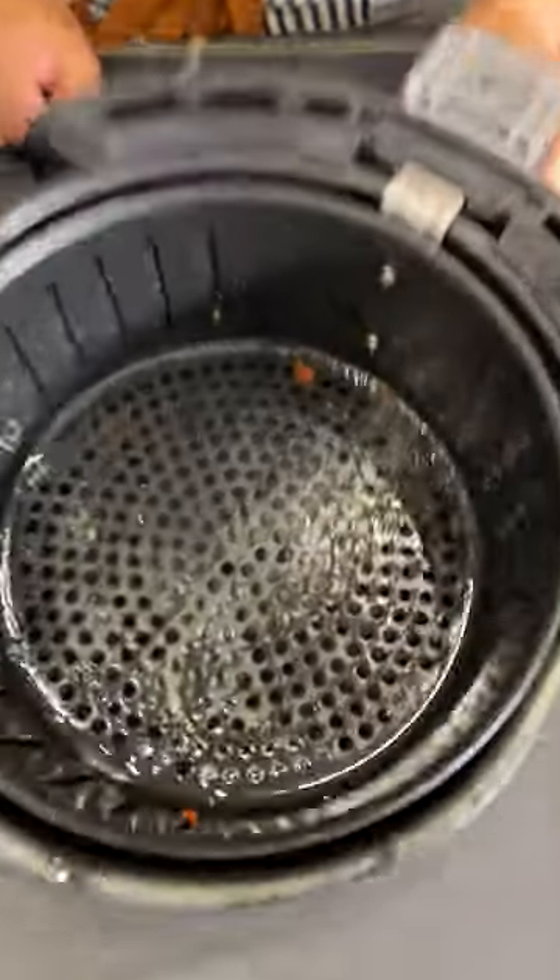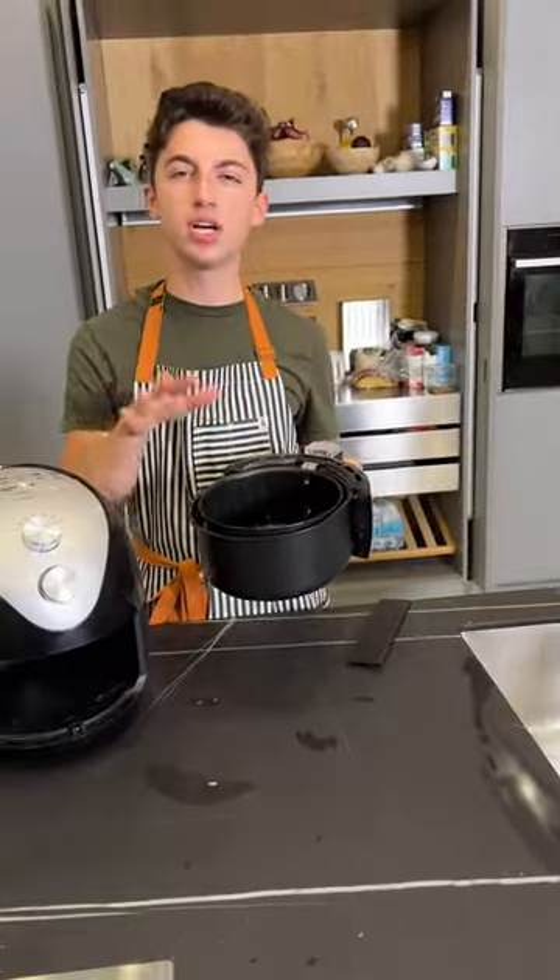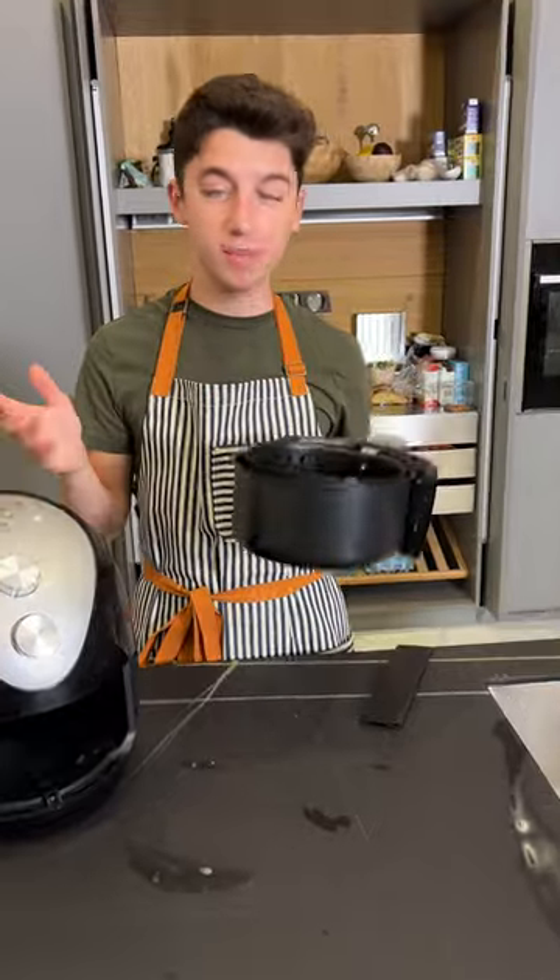The little bits of food are just too stuck on. I would say this mostly works — it definitely steams it and degreases it. Get the big chunks out yourself, but other than that, this is a good degreaser. I would use it for that.